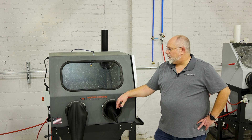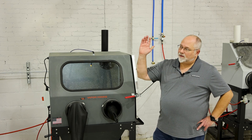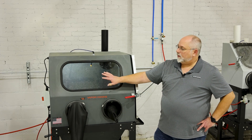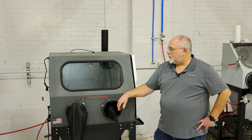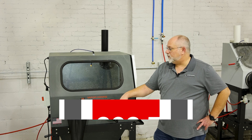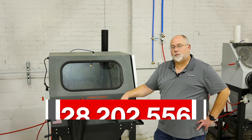As far as our hobbyist machine and what it's capable of doing, it'll do the same thing as our largest machine. The only thing you're limited by is the size that you can fit inside the machine. That's our Weekend Warrior. If you have any questions or comments, give us a call — phone number is 828-202-5563. Thanks for watching.